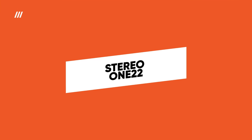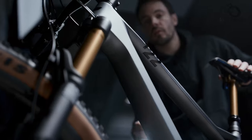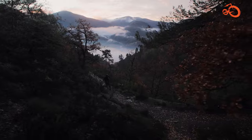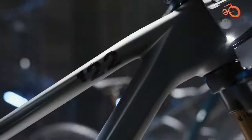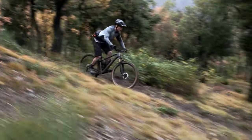The Cube Stereo 122 is a full suspension mountain bike designed for riders who want a capable and comfortable ride on the trail without breaking the bank. The Stereo 122 boasts a lightweight and strong aluminum frame with advanced hydroforming technology, keeping the weight down for better climbing and maneuverability while maintaining durability for tackling rough terrain.